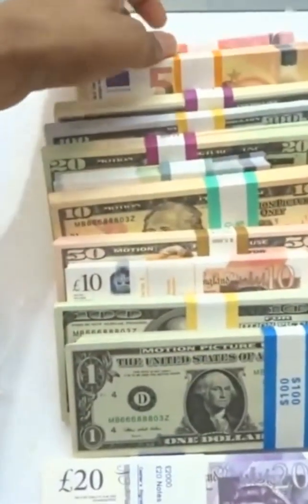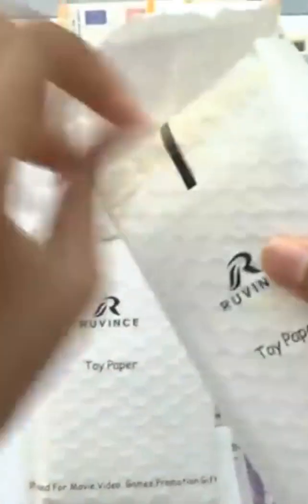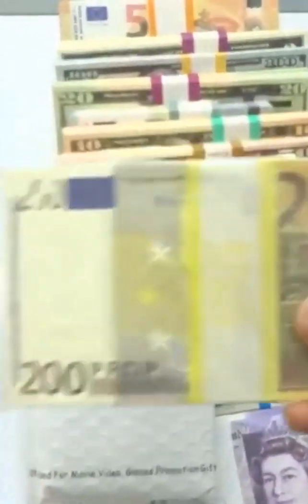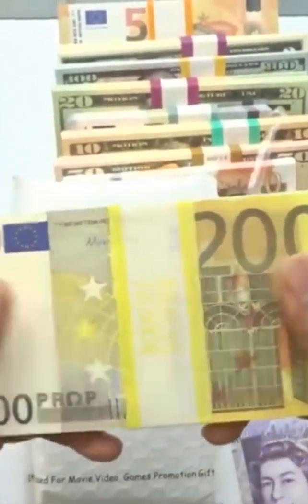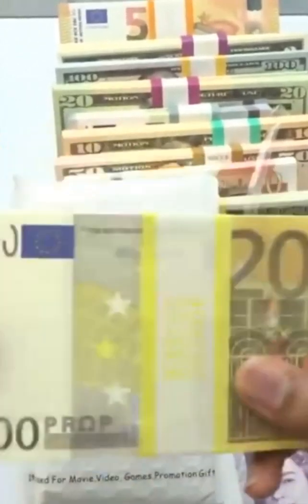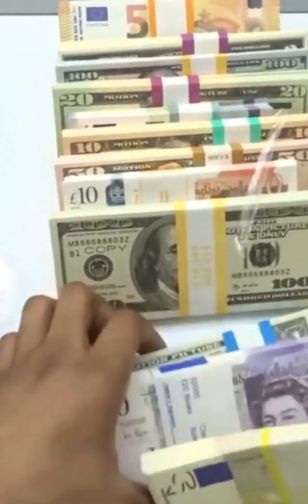Alright, next - almost done here. Let me set this down before it falls over. This is what we've unboxed so far, they're cool. We've got three more. Here are the 200 euro banknotes - and like I said earlier, unfortunately they do not make the 500 euro banknotes, but I wouldn't be surprised if by the time you watch this video they'll probably have 500 euro banknotes eventually since they're always updating and adding new things to the site.